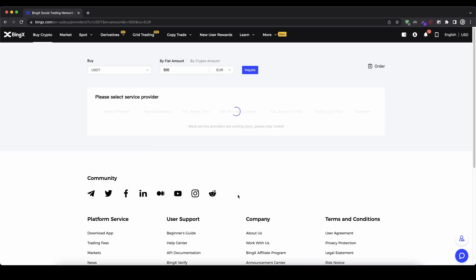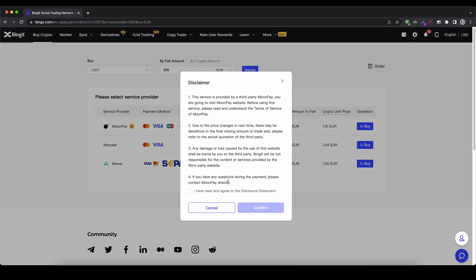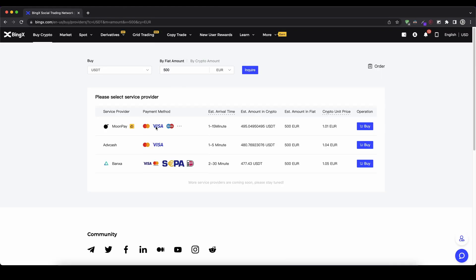I click on 'Buy Now' and now I can see different service providers that are able to execute my purchase. I have three different options right here, and I can also see what payment methods they support — for example credit card, Apple Pay, Google Pay, or a normal bank transfer via the SEPA network. You can choose whichever one you'd like and see which one gives you the cheapest price. In this case I'm going to choose MoonPay — only one to fifteen minutes, the highest USDT amount, and many different payment methods. I click on 'Buy', confirm the agreements, and then click confirm. It only takes up to five minutes and the money should arrive within at least 30 minutes.